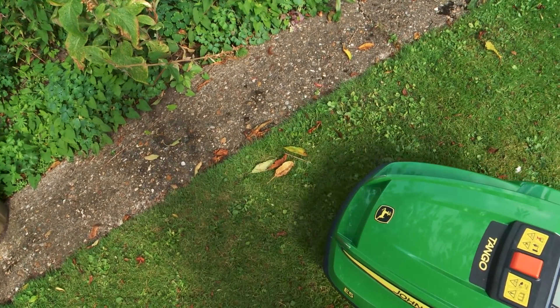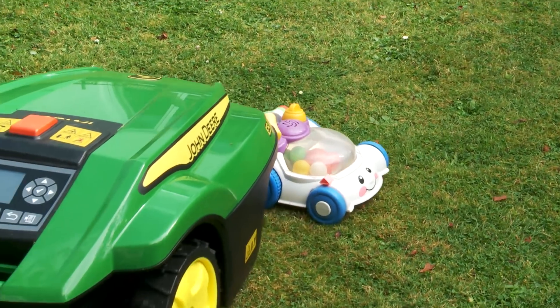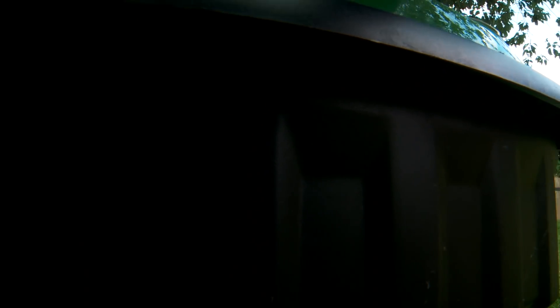One of the other advantages of Tango is I don't have to worry about cleaning my children's toys off the garden too much. Tango will push most things out of the way, and if it finds something it can't push out of the way, it just makes a little beep and trundles off and keeps mowing somewhere else.